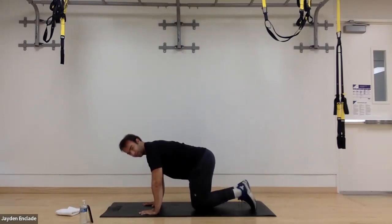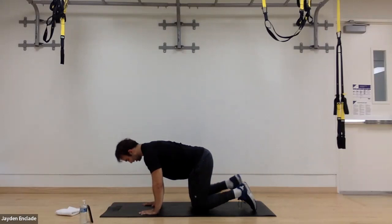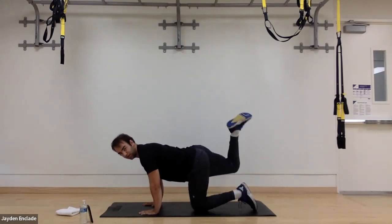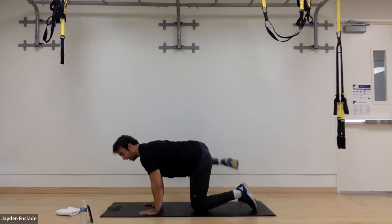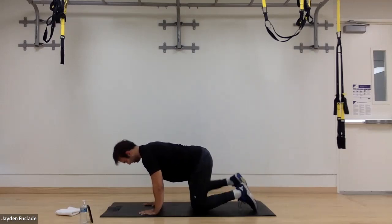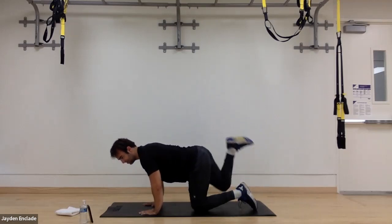Alright, let's go ahead and switch sides now. We want to try to keep our torso and hips staying straight this whole time, not letting them go ahead and rotate up with our leg. In three, two, and one.